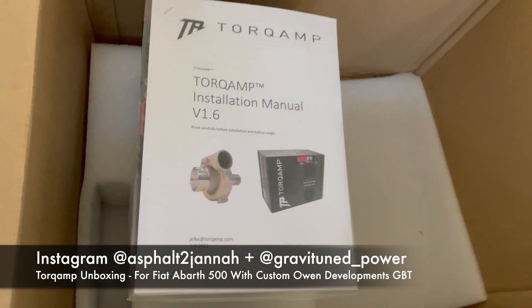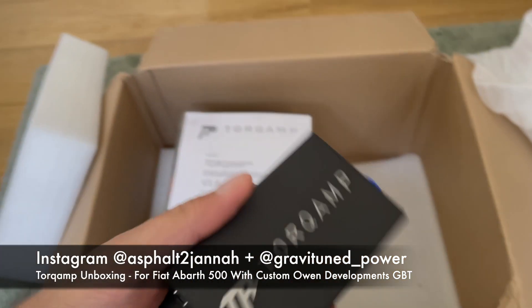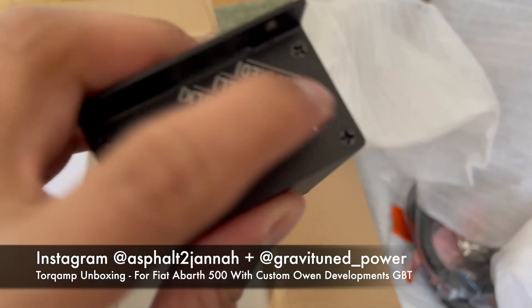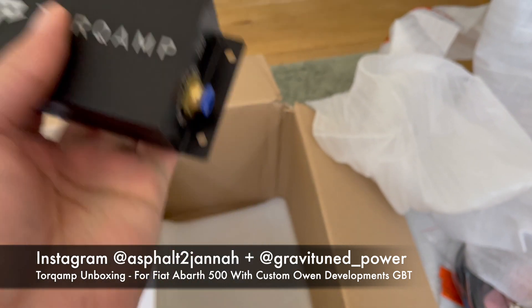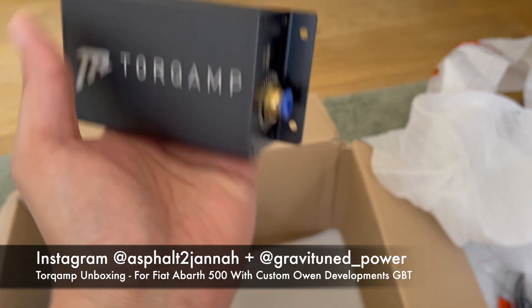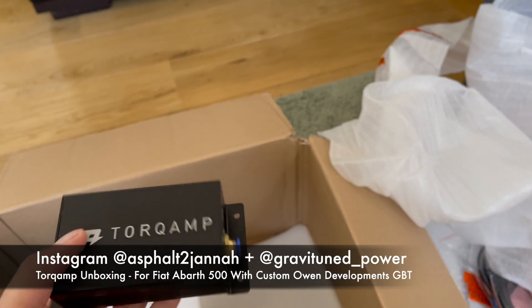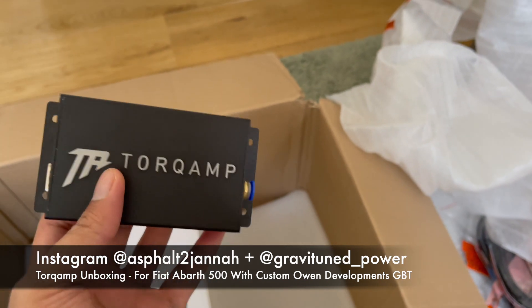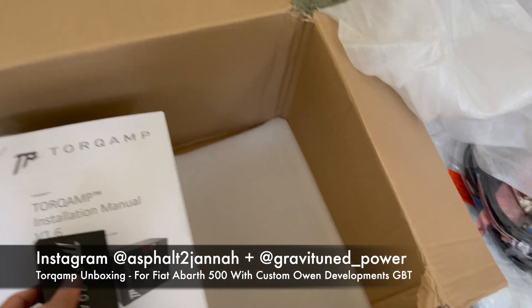I forgot to show the control box. This one can be programmed - it hooks up to the unit. You can input intake pressure settings. What we'll probably do is program the ECU Master in the black unit with a separate table and send it to this via a PWM signal or something like that. This can also be programmed with Arduino, which is open source programming software.